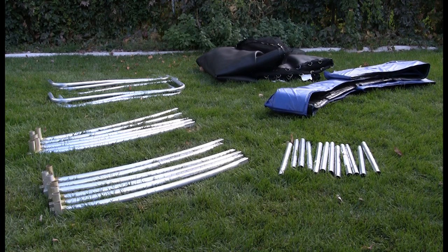Before assembling your trampoline, please do a complete inventory. Use the parts list in your manual to assist you in your inventory. Please locate top tubes with T-joint and top tubes with T-socket.